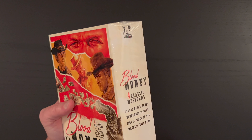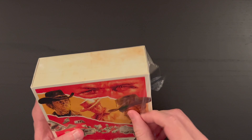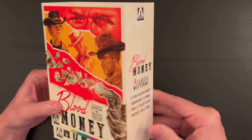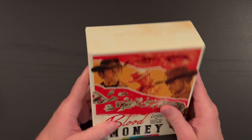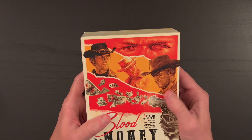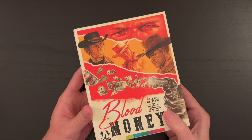Here is our box set. Let me go ahead and get this plastic started here with my trusty pocket knife and get the plastic taken off so we can take a better look. This is kind of new for Arrow Video — they have these slip cover things on their box sets, and then you have the Arrow presentation that you're used to with the box set.